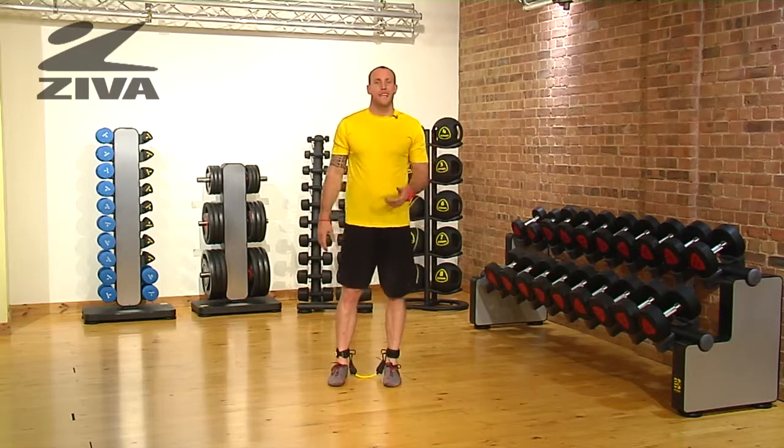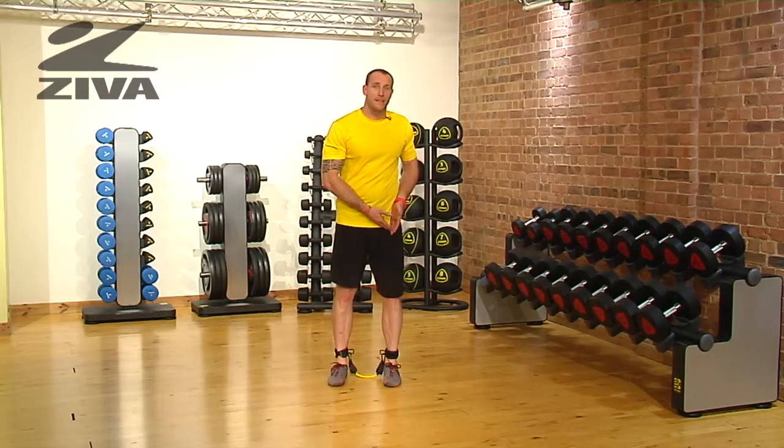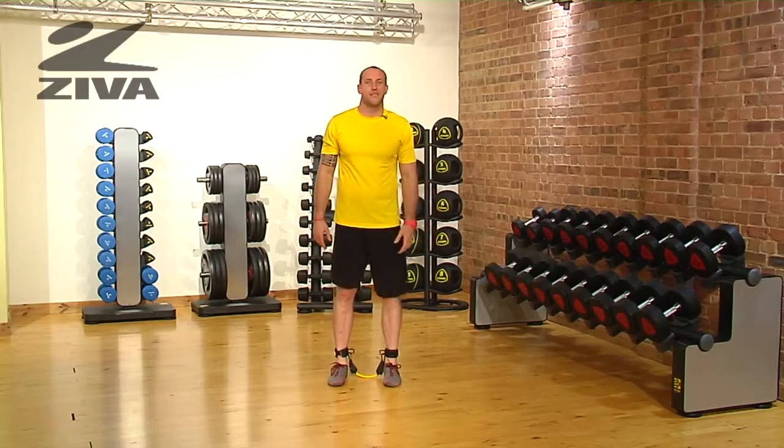That is your single-legged balance, clock pattern, the lateral resistor.